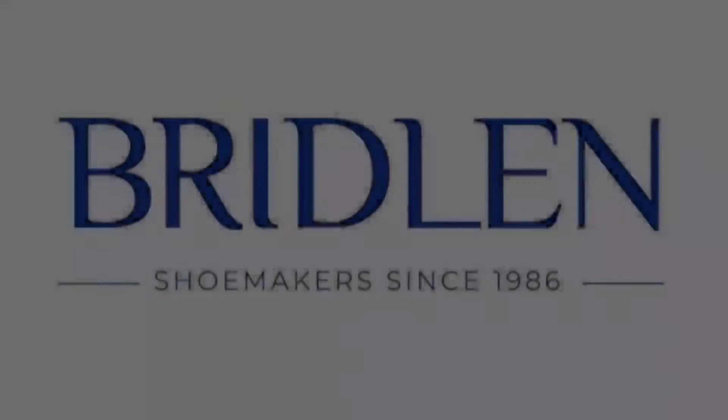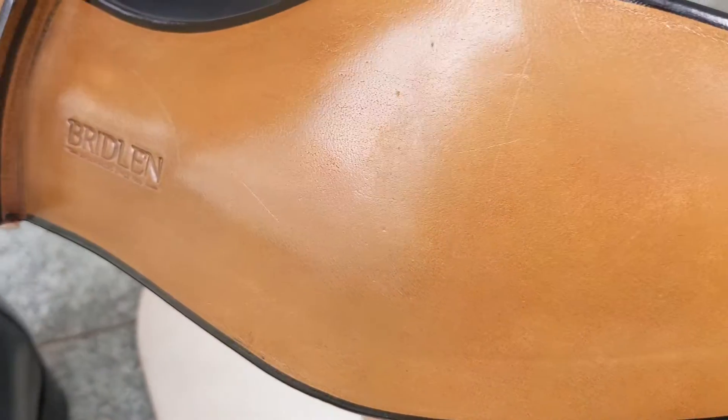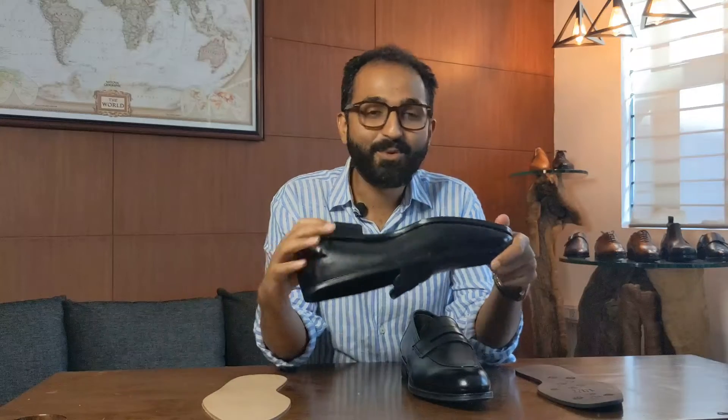Hi everyone, on this video I'd like to speak to you about the differences between a leather outsole and a rubber outsole. A leather outsole in my opinion looks very classy, it looks clean, it has that kind of crunch when you wear the shoe.